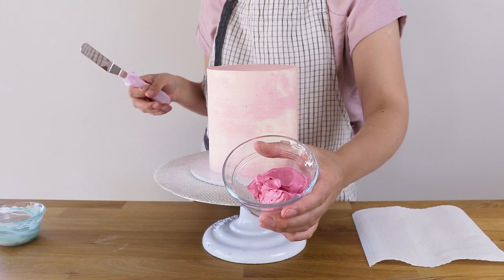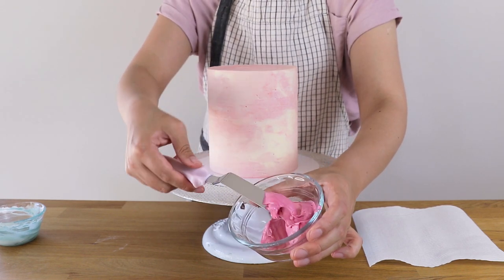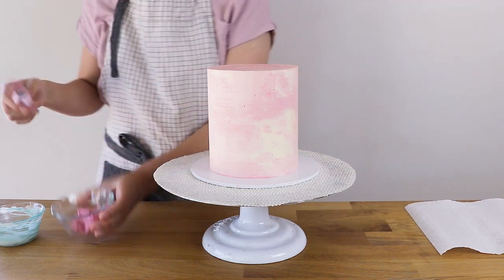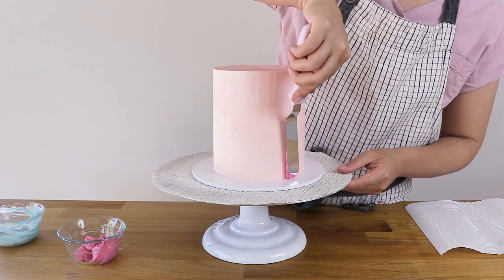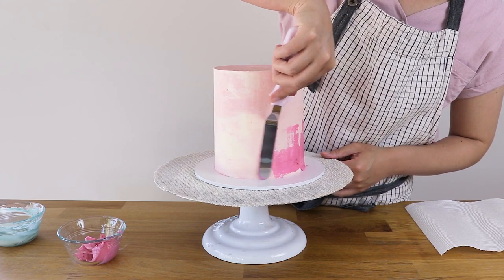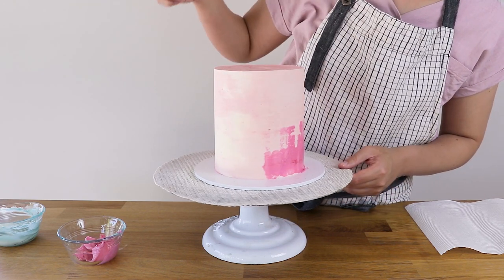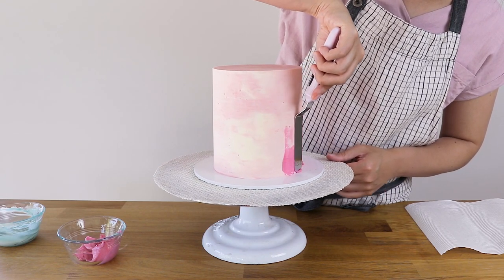I'm starting with my first layer using Swiss meringue buttercream — I've got a link for the recipe in my description box. A very important tip is to warm up the buttercream ever so slightly for a couple of seconds in the microwave. You want it to be quite soft — not running, but soft enough to really just spread it across the cake. Just a couple of seconds, nothing more than three or four seconds, just to soften it up.